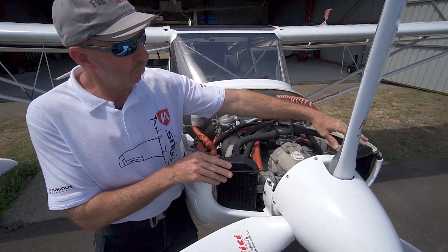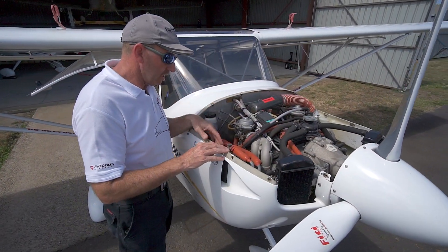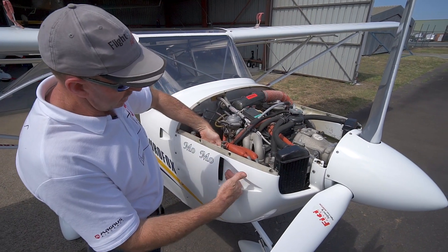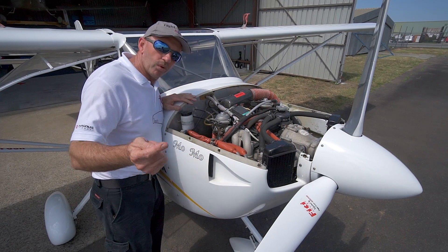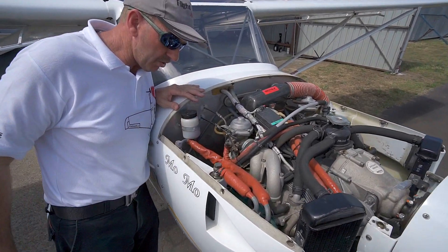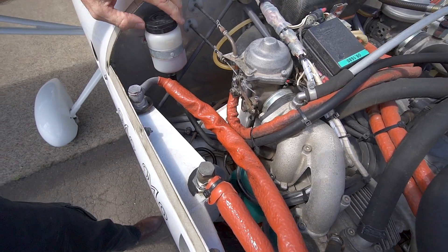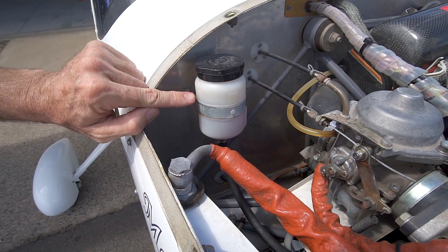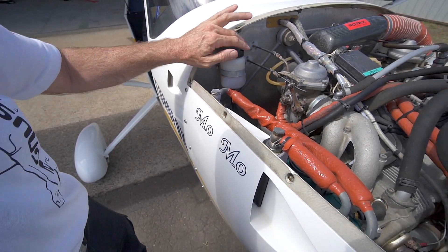The heads are water-cooled from these two water-cooling radiators, and the engine is also oil-cooled through a duct here. The dry sump is hidden away down there, and we also have the water reservoir here for the water cooling unit for the cylinder heads, which is hard to check with the cowling on.